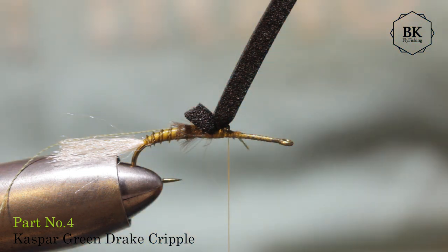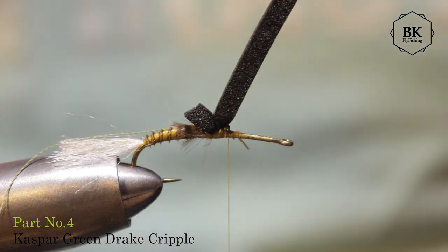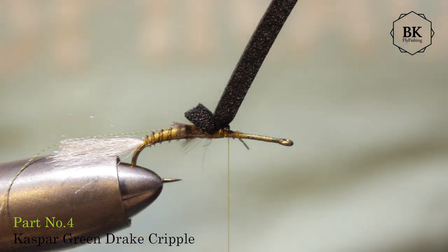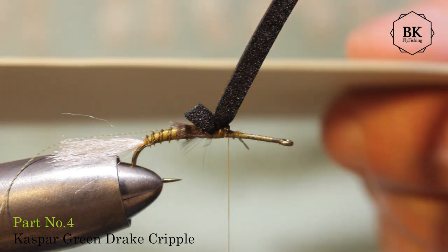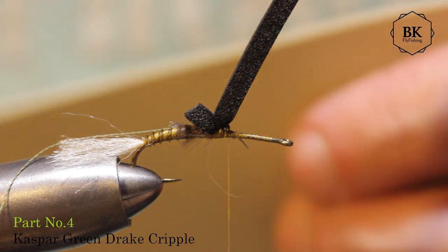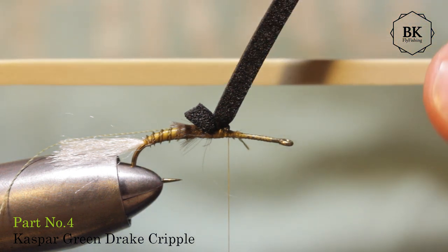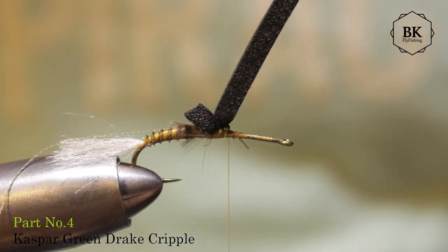Jason Sweden foam comes in maybe two thicknesses but a lot of colors. I have the caddis selection, the mayfly selection - this color is in those and in the general selection as well. So I have a lot of this color actually, it's in every selection. I just cut a strip again, about 4mm wide, and tie it in and secure it.